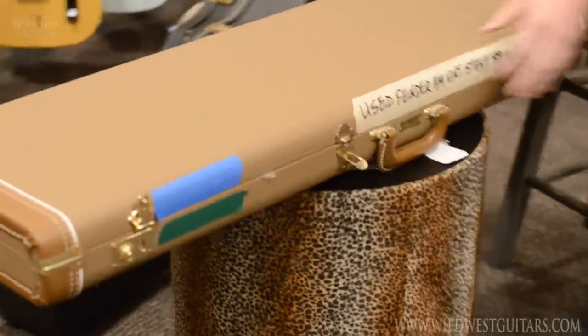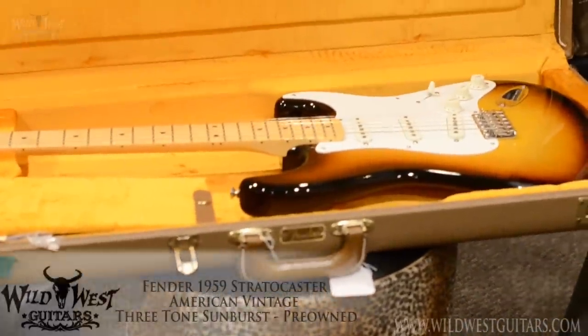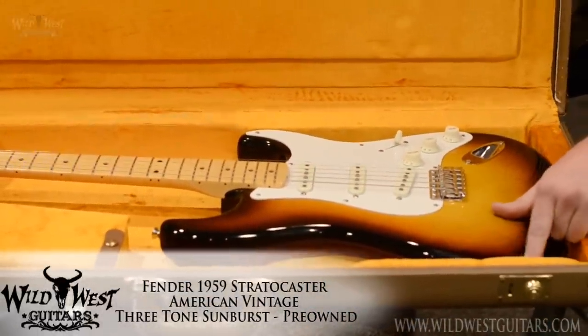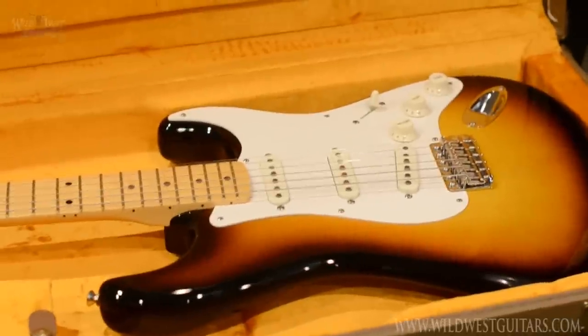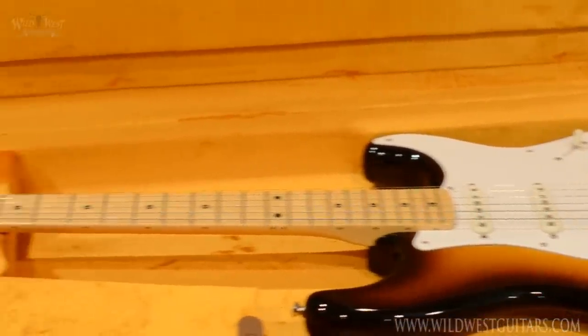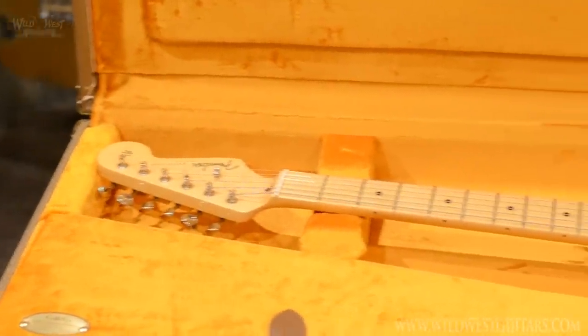This here is a Fender American Vintage Strat 59er. That's mint condition, boys. Yes sir, mint condition. Sunburst, maple board, comes from the boys out in Corona, California.